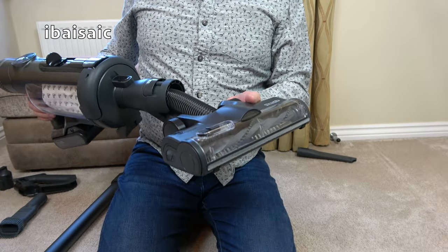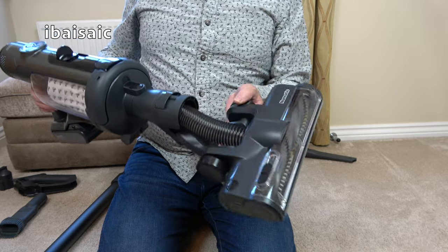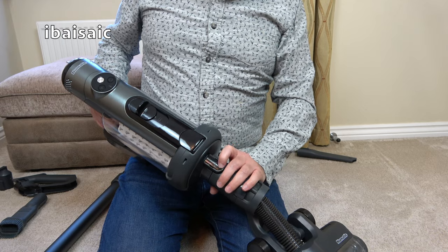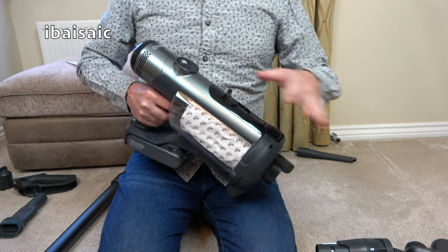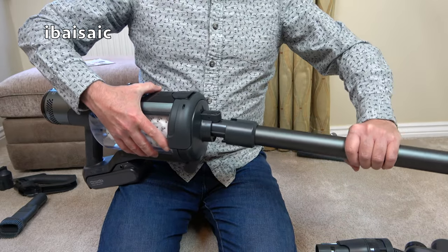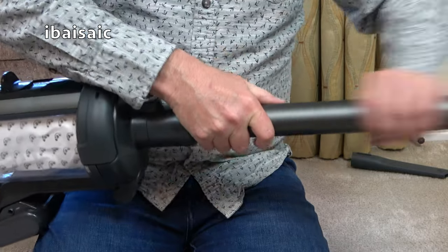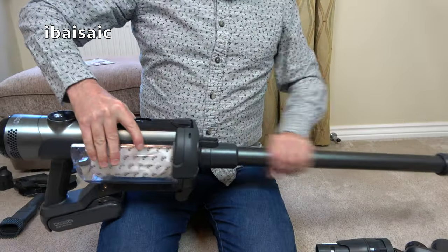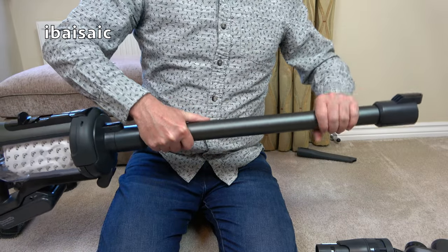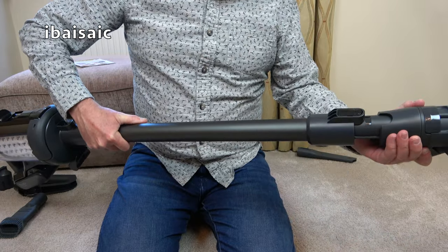The motorised head may sound quite noisy in this video but I was holding it fairly close to the microphone — it doesn't sound too noisy in real life. And of course when you're using it away from you with the wand attached, the noise level should reduce. It may also sound noisier on a hard floor than on carpet. The wand does feel solid — certainly more solid compared to the Dyson I'm using at the moment. It's got a thicker wand than the Dyson.